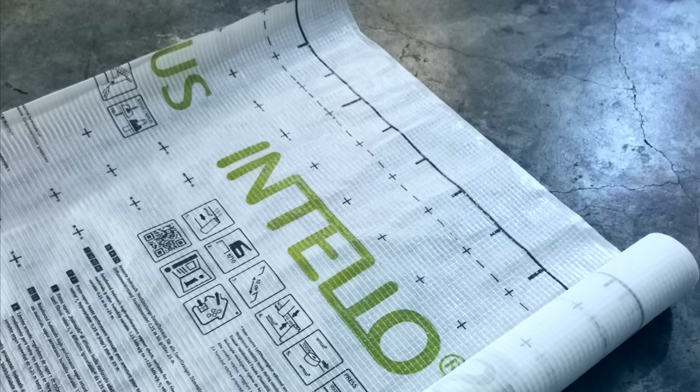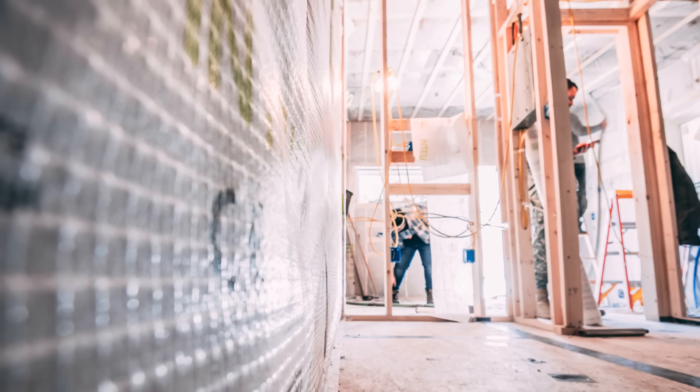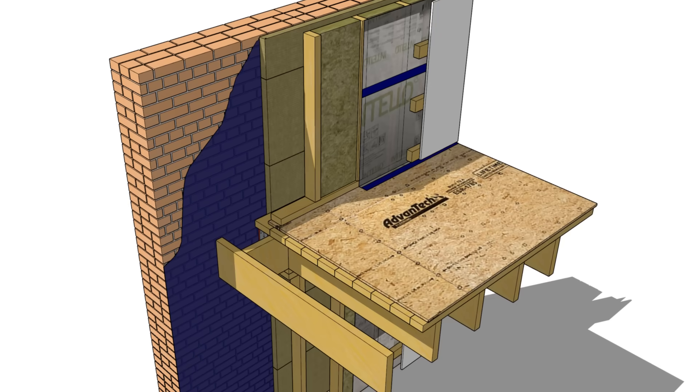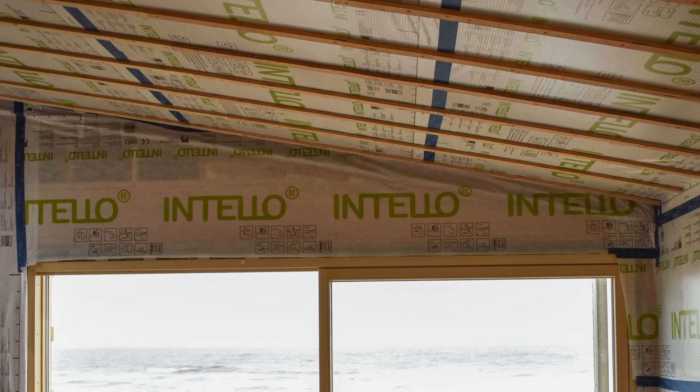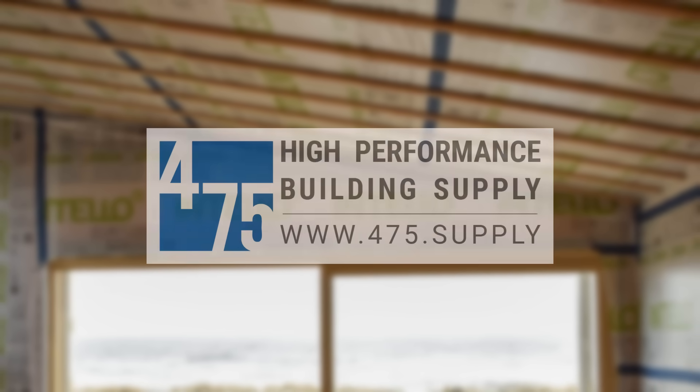In this video, we're talking about how we're using smart vapor retarder membranes in insulation retrofits to address these moisture issues for a wide range of different building conditions and applications, and why they could be a good solution for your remodel or insulation retrofit. This video was made in collaboration with 475 High Performance Building Supply.